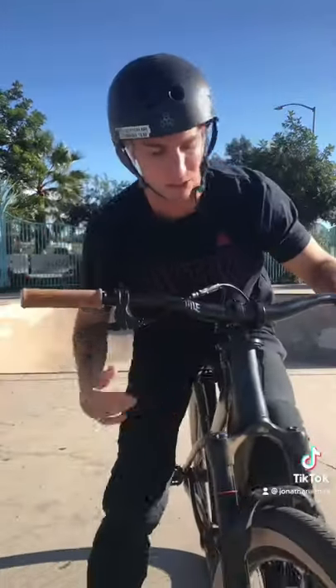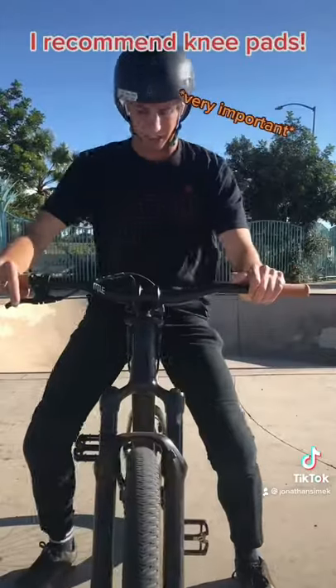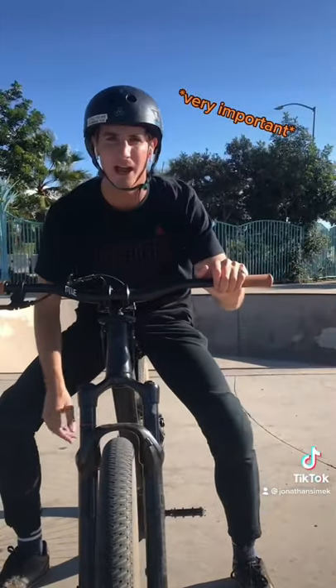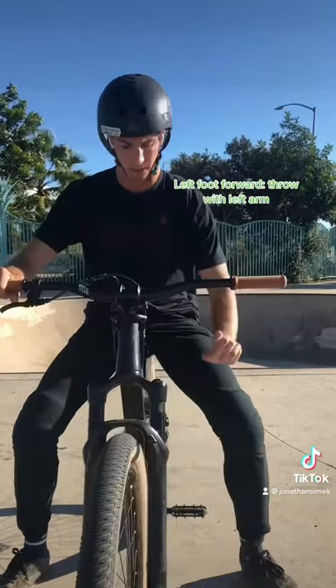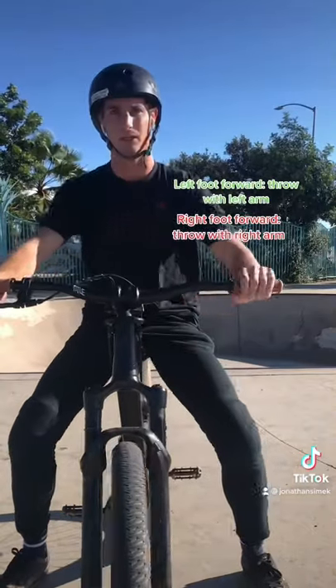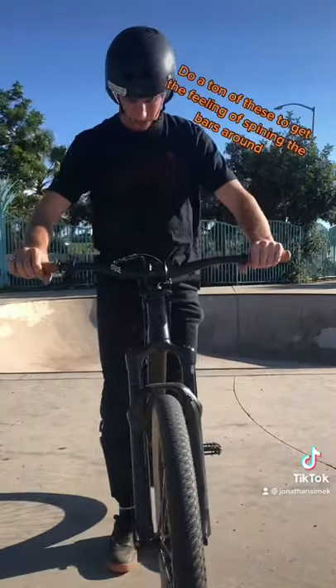I'm gonna teach you how to bar spin today. First things first, you need to figure out what foot you ride with forward. If you're left foot forward, you throw with your left arm; if you're right foot forward, you throw with your right arm. I recommend picking up the bike, pinching it with your shins, and just doing bar spins.